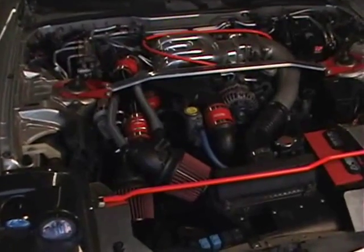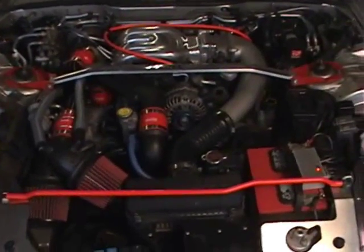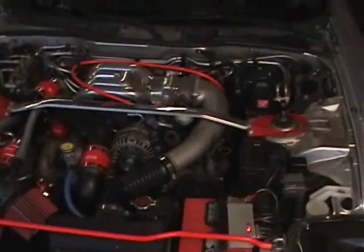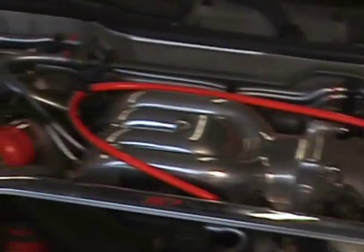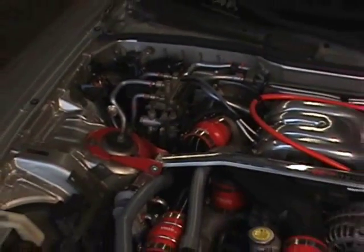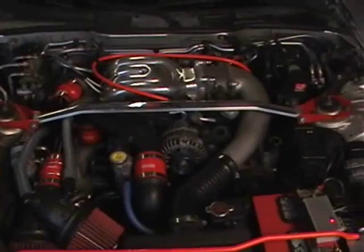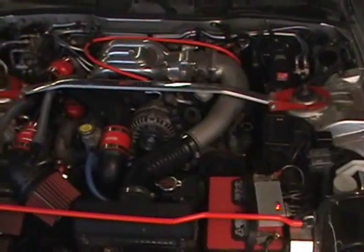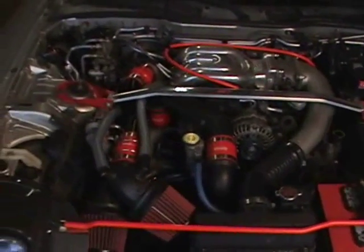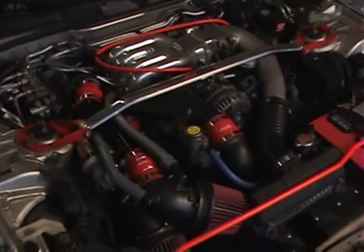We've finally finished dressing up the engine bay. As you can see, we've highlighted the engine bay with red and silver. Overall, the look is very clean and functional. We look forward to seeing this car in a spread in Modified Magazine, so be on the lookout.